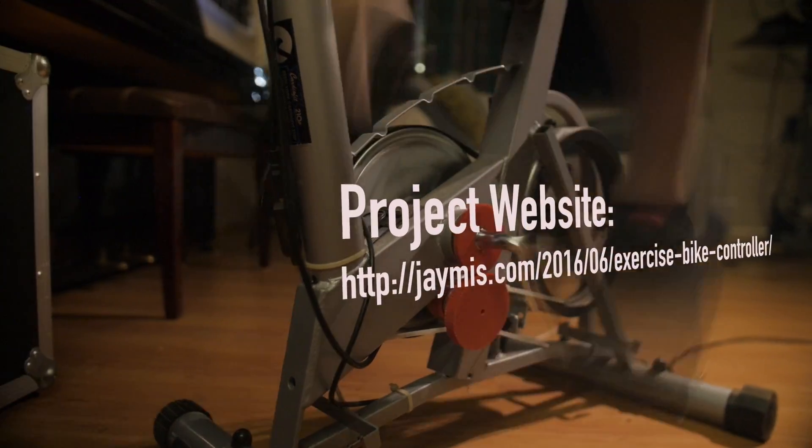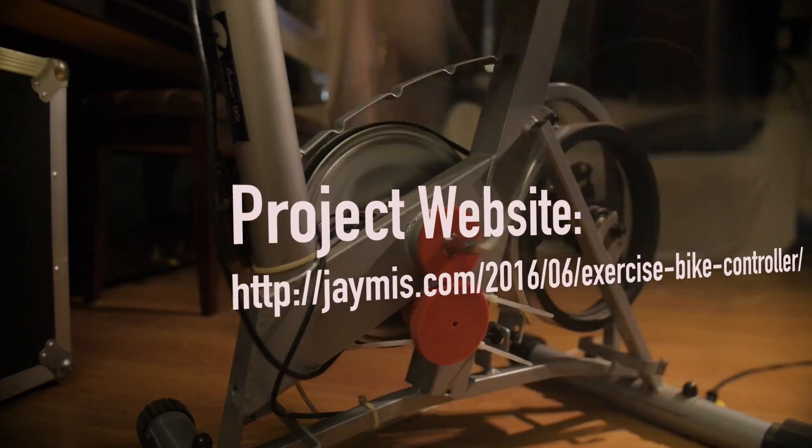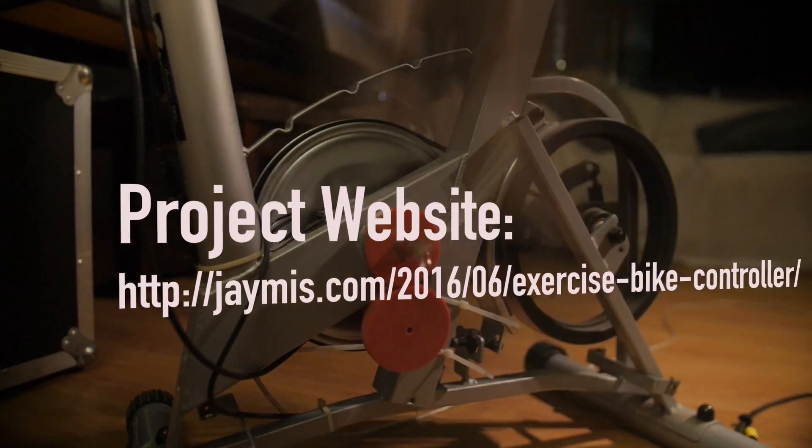If you feel you'd like to convert some of your gaming time into exercise time though, it really is a great solution. I now regularly ride for hour-long sessions without getting bored of exercising, which seems like a good thing. So I'm releasing all of the designs and instructions to help other nerds cultivate their own good habits.